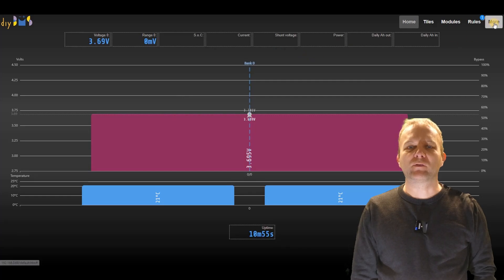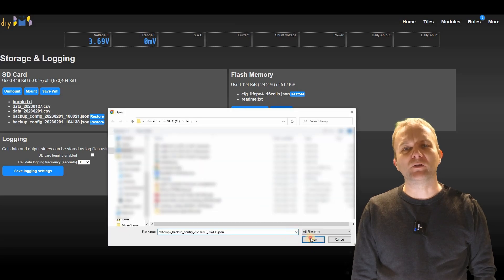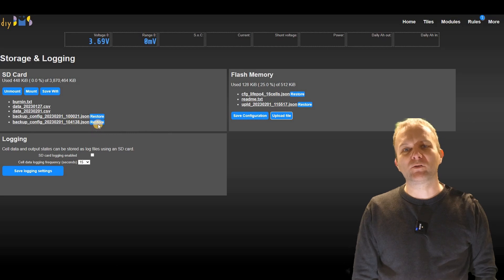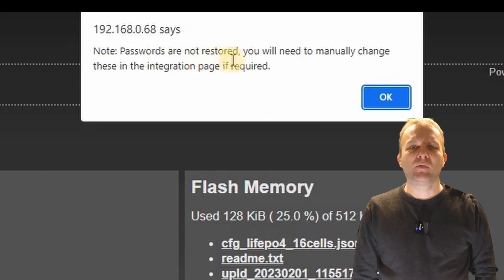You will see that all the factory defaults have been loaded. If you want to restore the previous settings, navigate back to the storage page. Here you can see that there are a few changes compared to the previous version of the code. If you wish you can upload a configuration — this is the one we downloaded earlier. Alternatively, you can just click on the restore button on the file from the SD card. Accept the prompts, wait for the success message to appear, then reboot the controller.